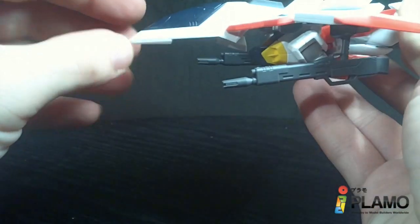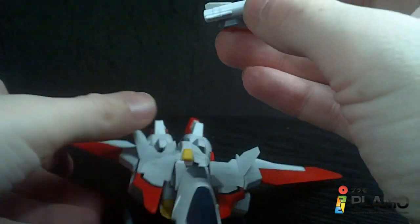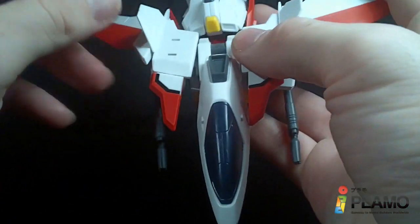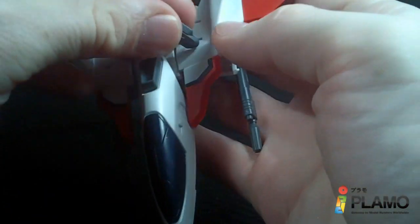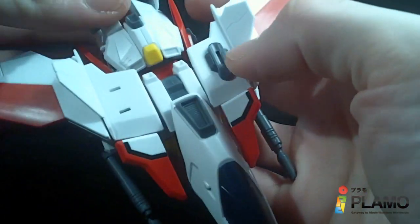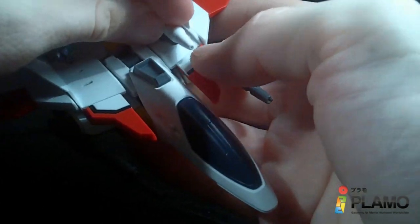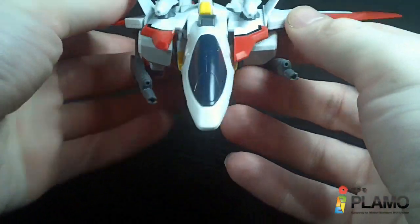It has missiles, which you can take off the little mounting unit. So if you don't like the little holes on the top and you don't want the missiles, you can do that. But if you got the missiles, you might as well mount them, right? And there it is, all armed up.